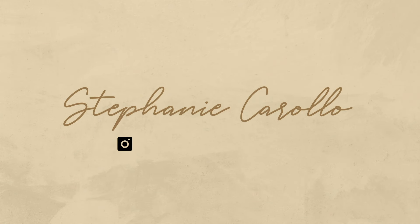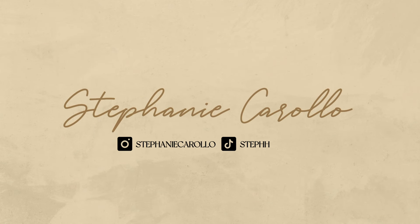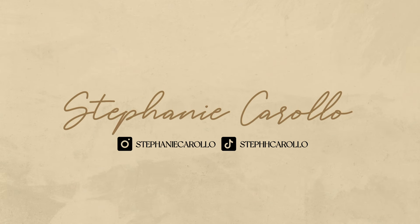Hi everyone, it's Stephanie and welcome back to my channel. Today I am bringing you guys a what's in my work bag video. I asked you guys if you wanted to see this video and a lot of you were really excited to see it. I love to hear what you guys want to see on my channel, so if you have any video requests, leave them down below in the comment section. Let's go ahead and get into the what's in my bag video.